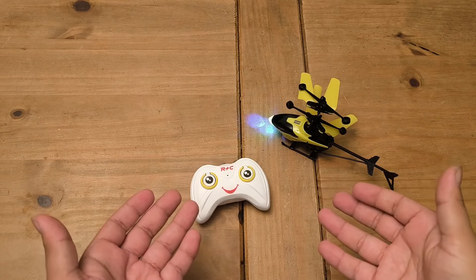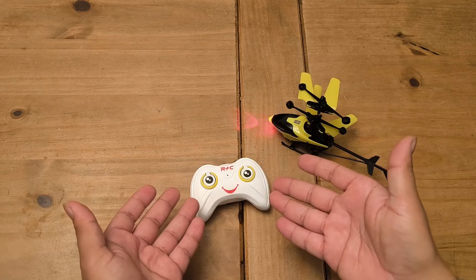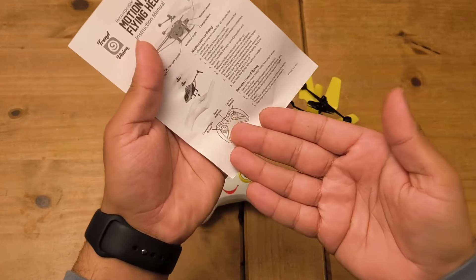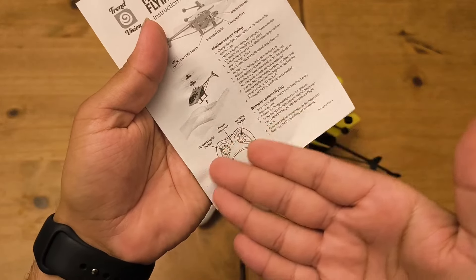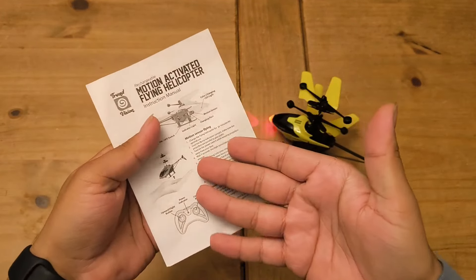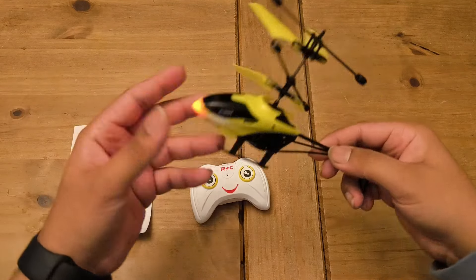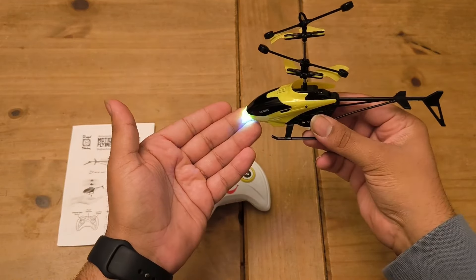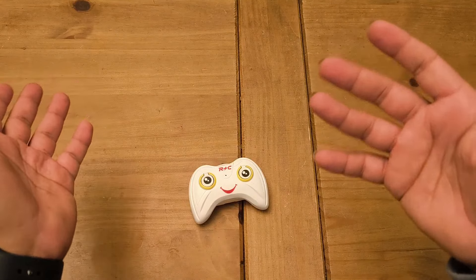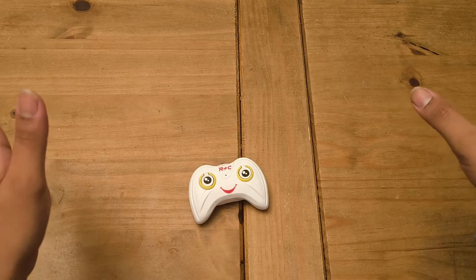It just goes up and down and you can barely control it. The instructions say you just put it on your hand and lift it up and keep your hand underneath it — how on earth are you supposed to do that when it just goes flying up, hits the wall and comes down? I'm so afraid to even hold this. I feel like it's just going to spin and chop my hands off. This is garbage. Don't buy it, guys. Overall score: one out of ten. That is awful.